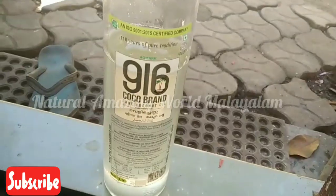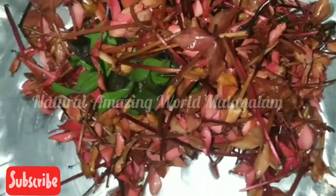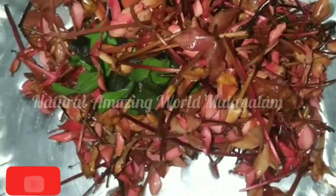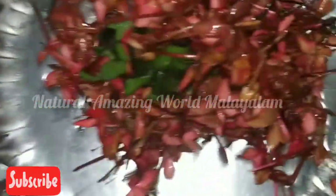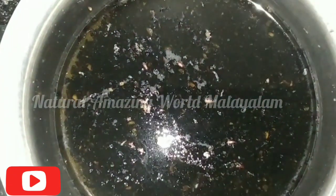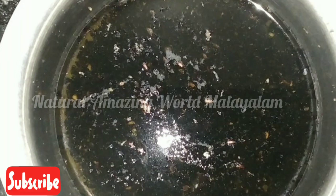Here I have to make it more than 200 g. 100 grams of coconut oil, 1 spoon of coconut oil, 3 to 4 days.